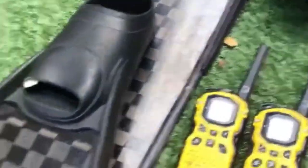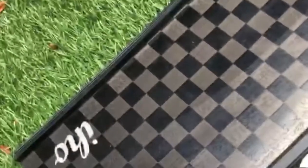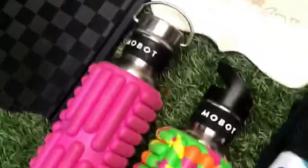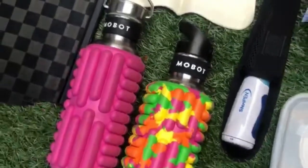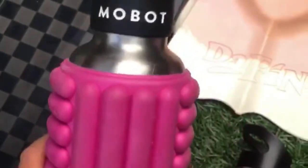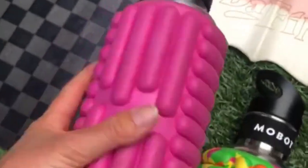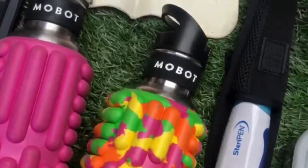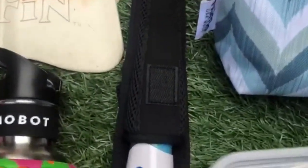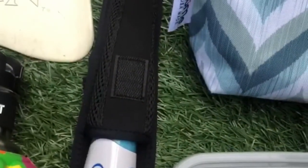Bodyboard fins. Free dive long fins. The E-Ho and Mo-Bot water bottles — these are insane because they double as a reusable water bottle and also a foam roller so you can roll out every night. And of course, this SteriPen that comes with the Zoetica pack — you can use it to purify water.